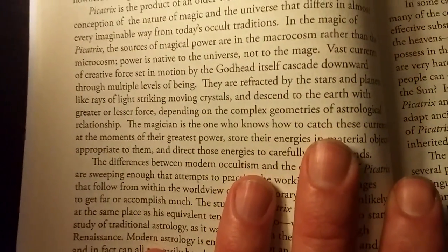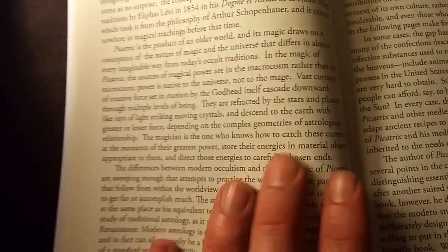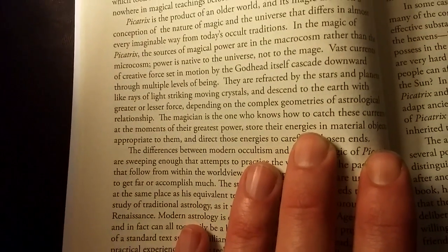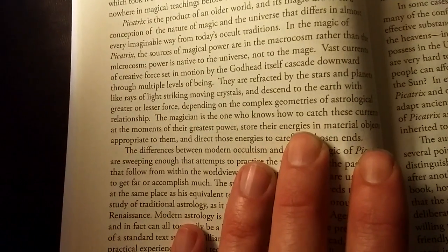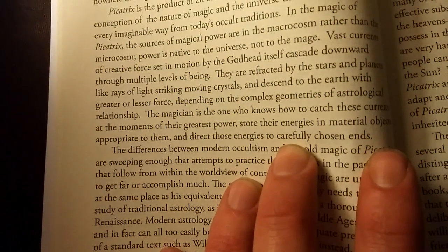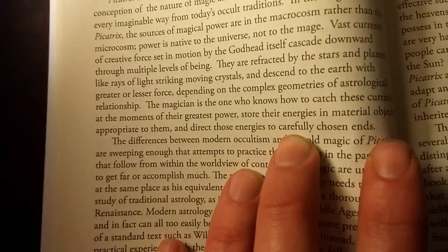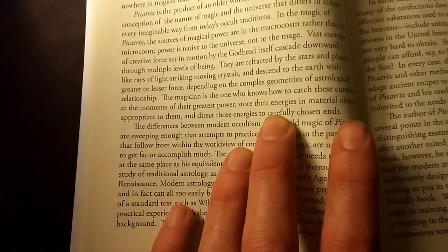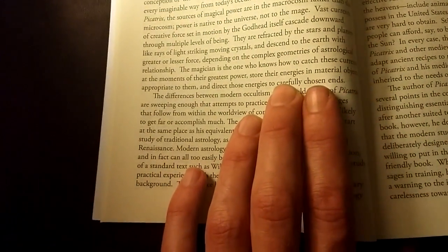So who's a magician? The magician is the one who knows how to catch these currents at the moment of their greatest power. Catch them — not conjure them. Store their energies in material objects, imbuing material objects with energy from the nature of the universe, using objects appropriate to them, and directing those energies to carefully chosen ends. 'Careful' insinuates intentionality — you're picking this one thing for a very specific reason. That's a very different conception than a modern-day notion of a magician who conjures things or does tricks.